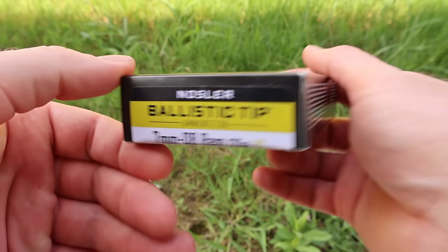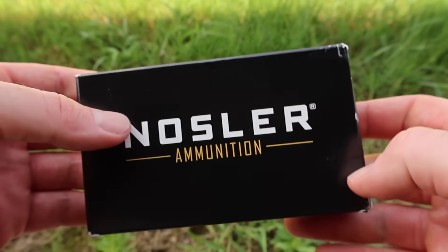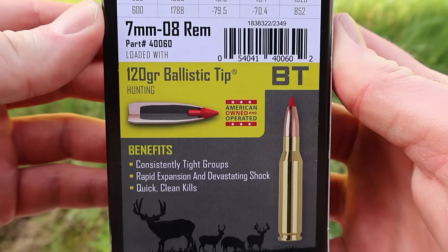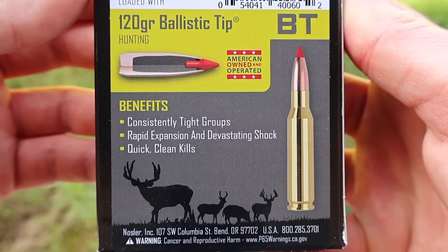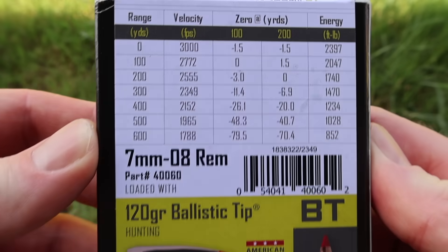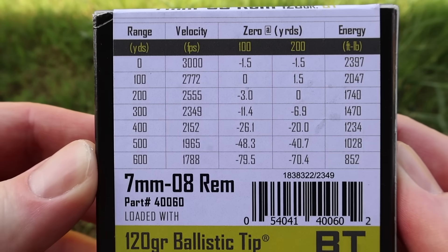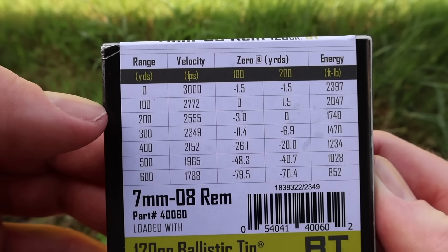Here's the box for the Nosler 120 grain ballistic tip in 7mm Rod 8. Nice plain box. Flipping it around to the back, you've got your promo info down here. There's not a ton of information on these boxes. Looking at the ballistics chart, I do not see a barrel length listed. They're probably shooting these from a 24 inch barrel to get that 3,000 feet per second muzzle velocity.